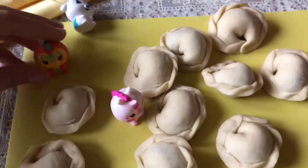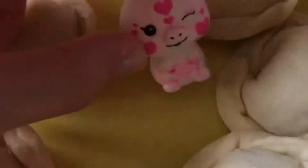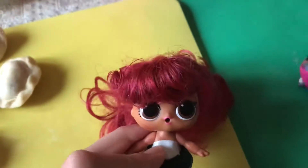Oh my gosh, I think it's a banana kitty. I do. We wanted to help you. I want to help you more. Well, thank you.